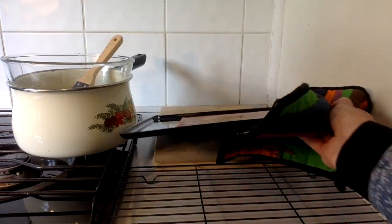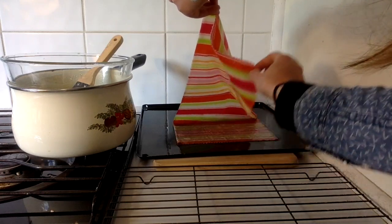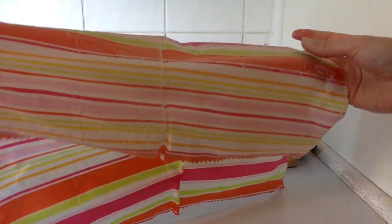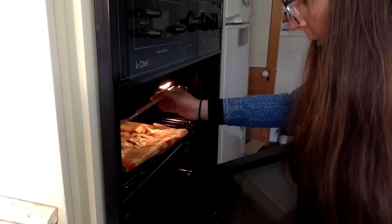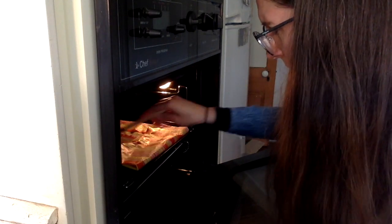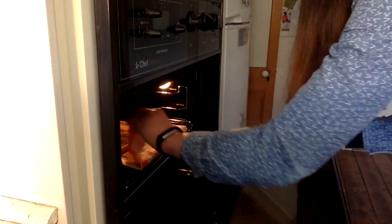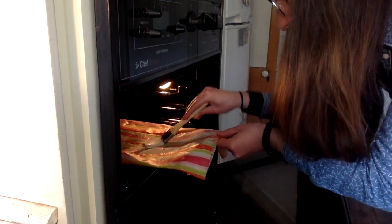After a couple of minutes in the oven I pulled it out and set it to dry, but I ended up with chunks of wax, especially in the creases. To fix that I put the wrap back in the oven that had been turned off, and that residual heat was enough to warm the wax up again so I could brush it down smoothly, and we ended up with a smooth wrap.